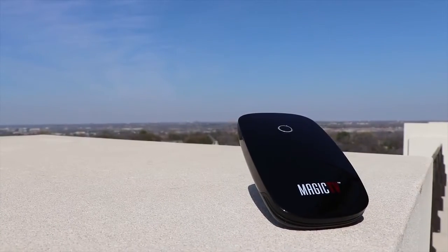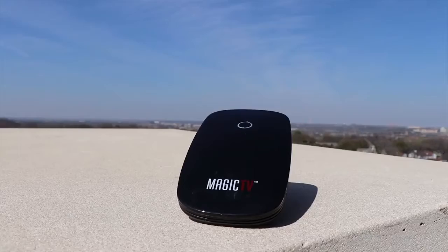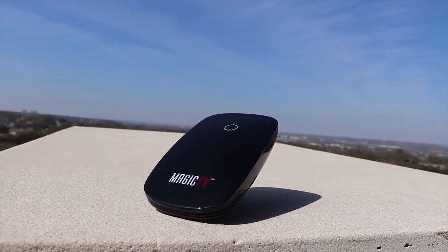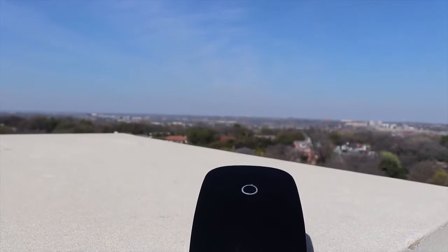Free TV on your phone sounds like a dream come true, right? Can a device about the size of a wireless mouse deliver? I'm CE Tech Dude, and this is the Zoomy Magic TV. The Zoomy Magic TV is a tiny over-the-air receiver that connects wirelessly to your iPhone or Android device. The Magic TV cost us $49 and I found it only at Walmart.